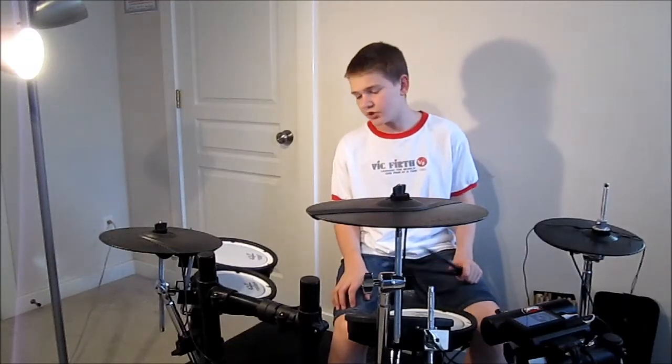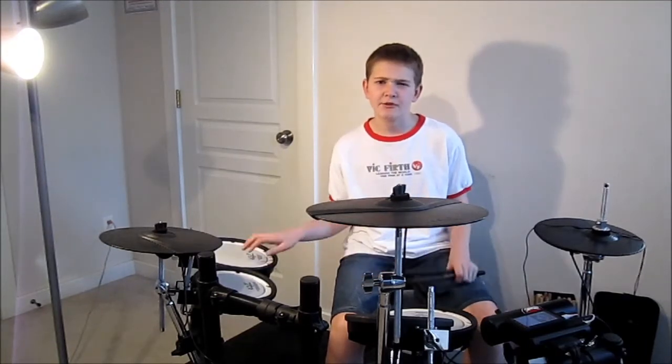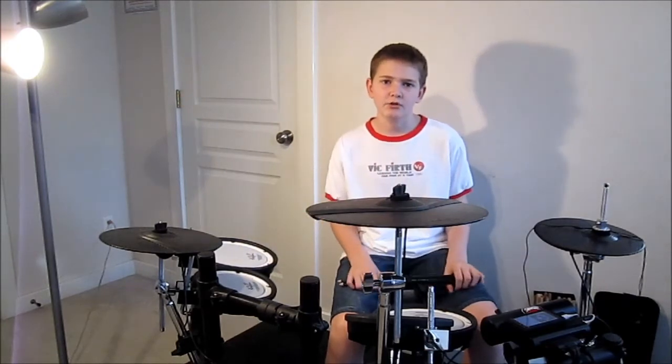Hello everybody, what's up guys? Josh here. If you're watching this, I just want to tell you I don't mean to offend if you use different brands than me, because this is just going to be a quick video on what brands I use for drum equipment. If you don't use the same brands, don't be offended — I treat all brands equally, these are just the ones I prefer. Enjoy.